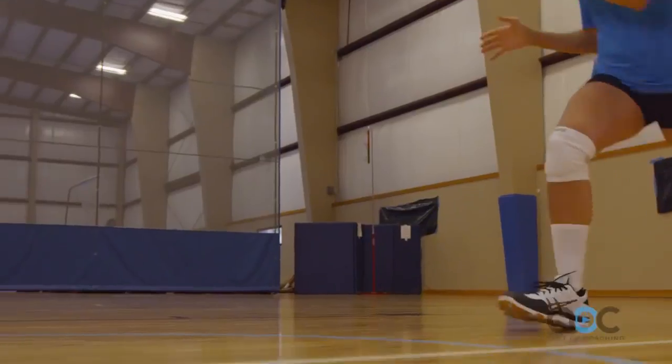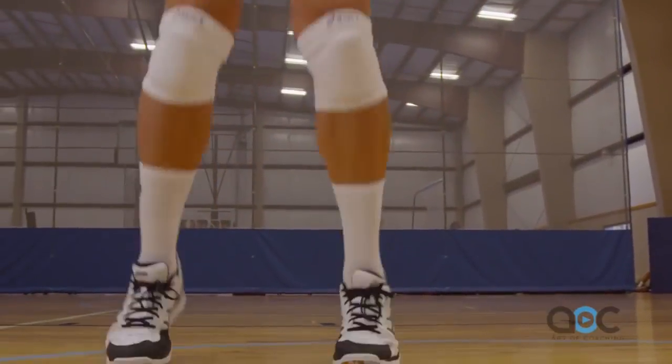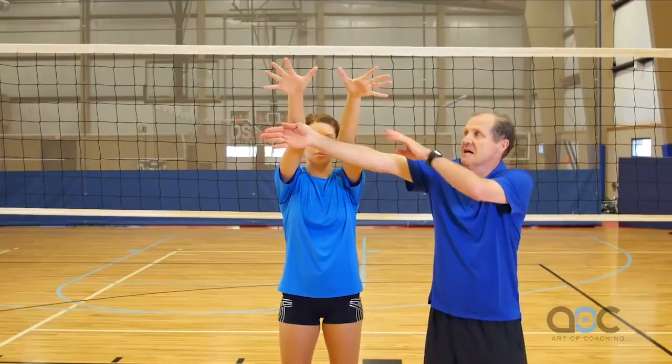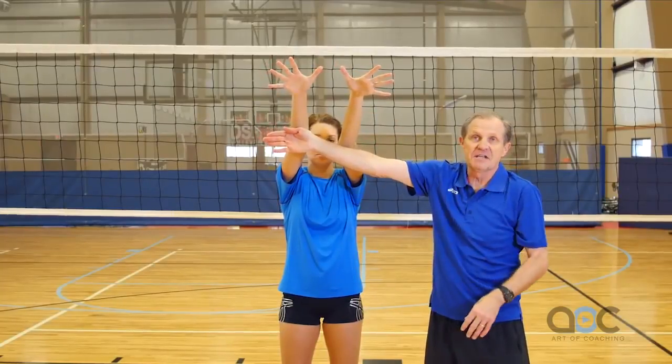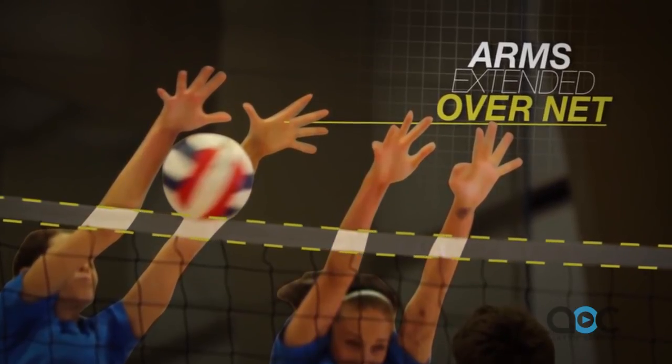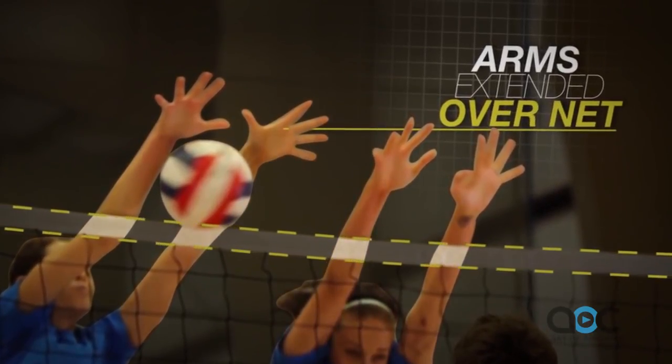We'd like to demonstrate hand and arm position in blocking. The key to blocking is penetration over the net. Jill should have her arms extended over the net at the hitter's contact so she can contact the ball on the other side of the net.